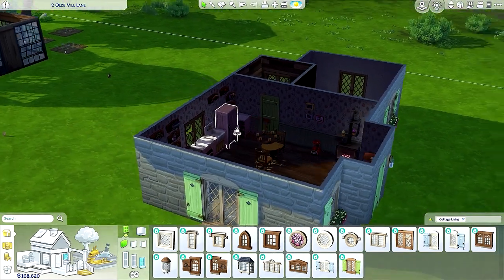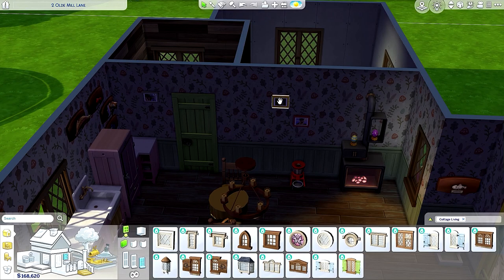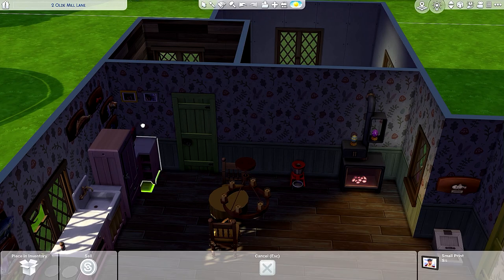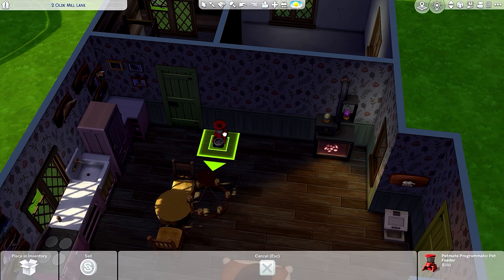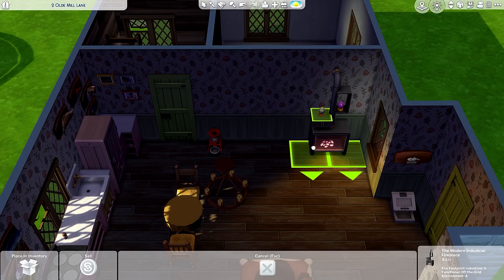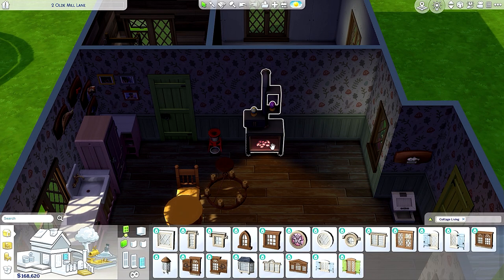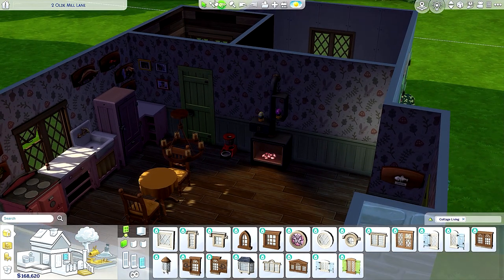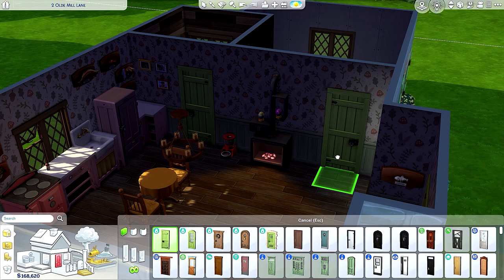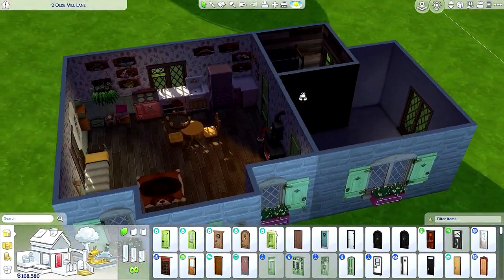Perfect. Let me just move this here for now, move this a tiny bit so I can move the dog's food. Do I have enough room? I think that's good. I'll copy this. Nice.